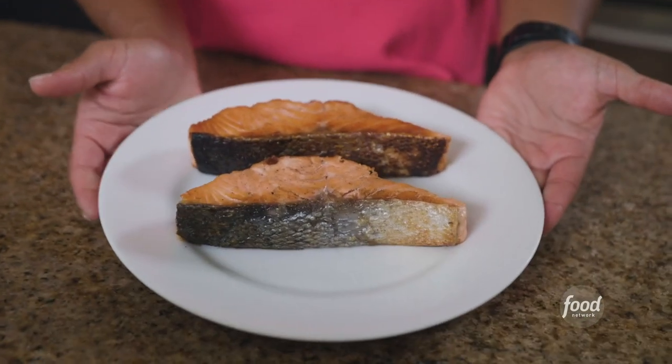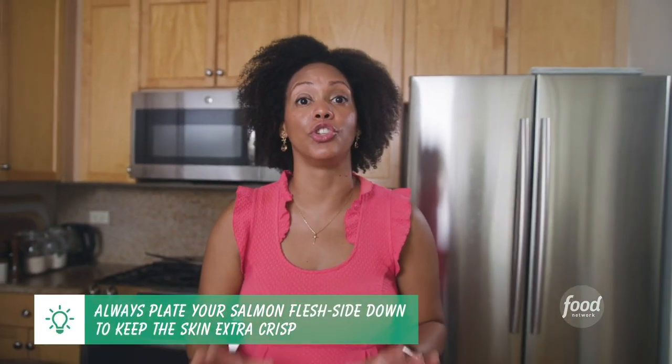Look at that — doesn't that look wonderful? I made sure that I did not put my skin side down after flipping. Keeping it to the side or face up ensures that the skin remains crispy. Now of course you can cook it to your desired doneness. Using a thermometer is ideal because then it can show you if you like it medium rare or fully cooked.